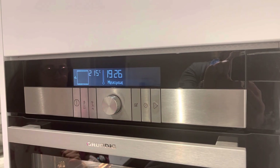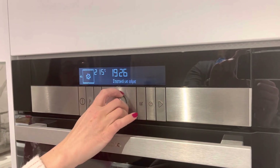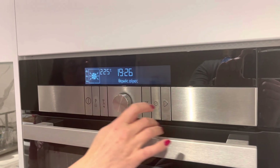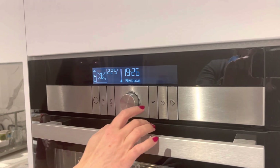If you want to pause, you press this button again. Now you can change the program or change the temperature again, and then start again. If you want to use the timer,